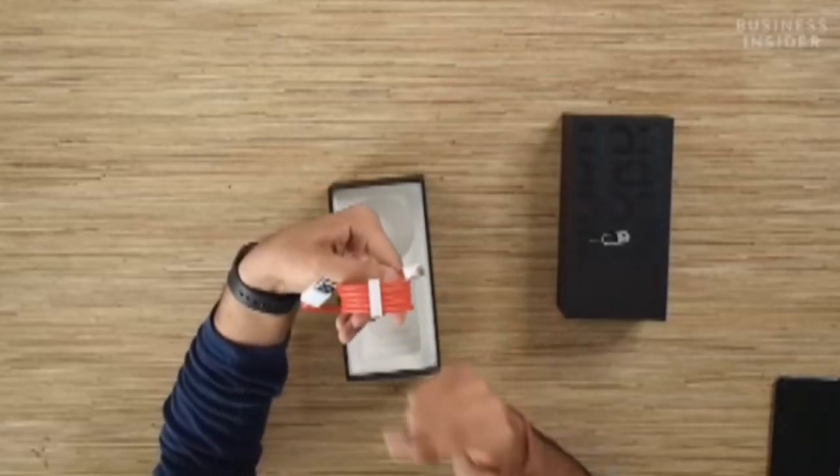And here is the famous red cable that you get inside the box — a USB Type-A to USB Type-C cable.